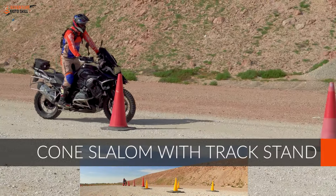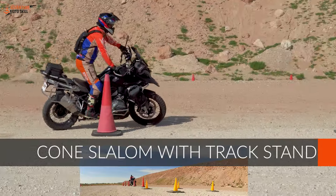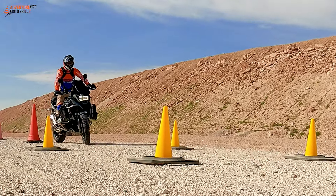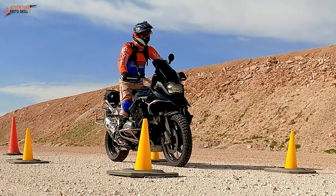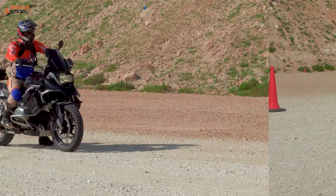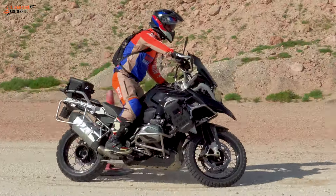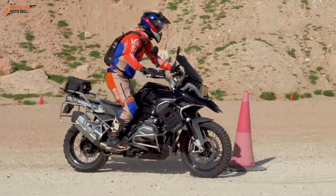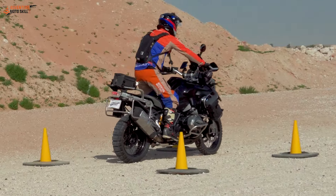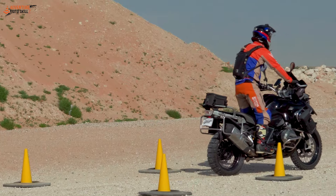We've got a cone slalom set out at four meters, and for a little variation at the end, we've got a track stand where you pull into a box and you need to come to a full stop and then pull away. It's a timed event, so you need to go as quickly as you can through the cones four meters apart, come in and come to a full stop — no foot down — and then drive away.